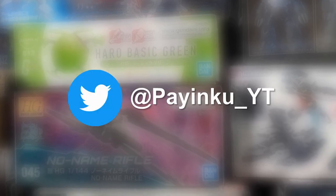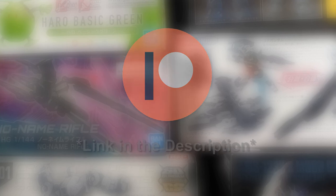Anyway, that's all for this review. Be sure to let me know what you think down in the comments below. Give the video a thumbs up if you enjoyed it — that helps a lot. Subscribe and hit the bell for future reviews. Go follow me on Twitter for updates, and consider supporting me on Patreon so I can keep making reviews just like this one. And as always, till next time — happy building.